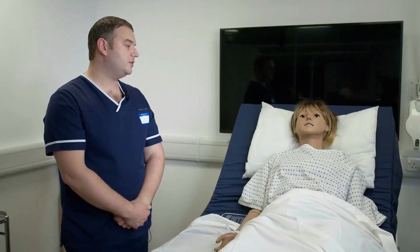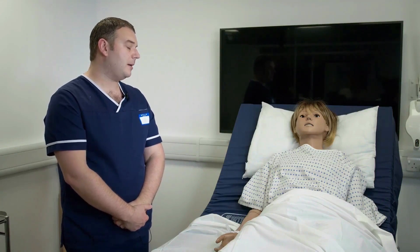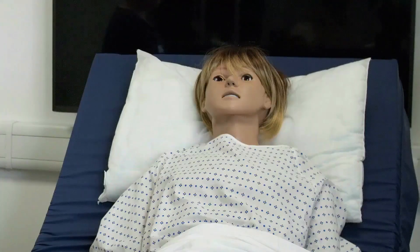I'm here today Sophie to administer some oxygen to help you breathe a little more easily. Are you happy to go ahead? Yes I am. Okay perfect.